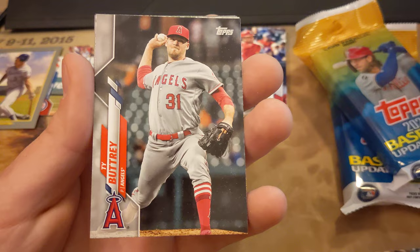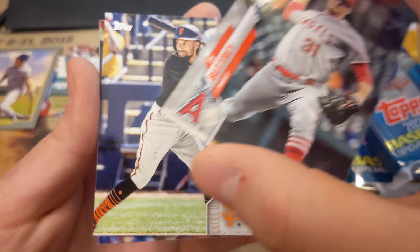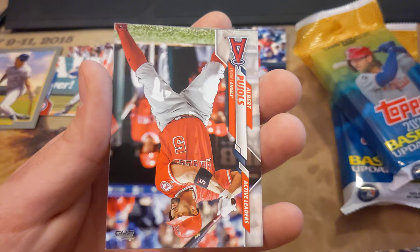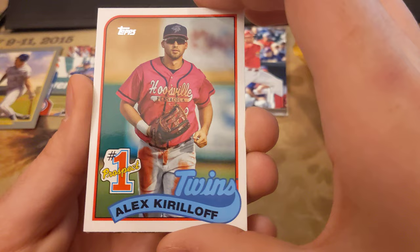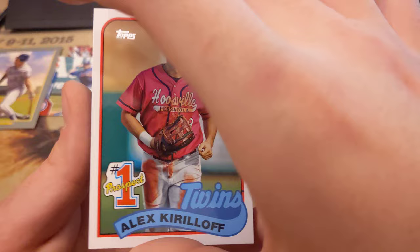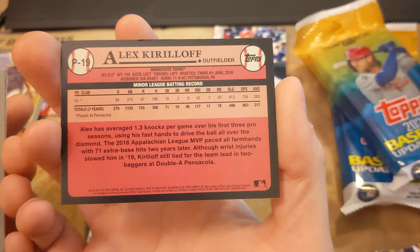Alright, and then Ty Buttrey. These guys' names are so different. I'm so used to basketball and football where I know everybody, and in this sport I have zero clue who any of these people are. Billy Hamilton. Albert Pujols — I know who this guy is. It says Active Leaders. Number one prospect, Alex Kirilloff. It's kind of cool — it's got what is this, 89? It's kind of damaged up top. Pretty sure it's 89 Topps. Another Turkey Red — somebody named Boggs. Wade Boggs. I love Turkey Red.